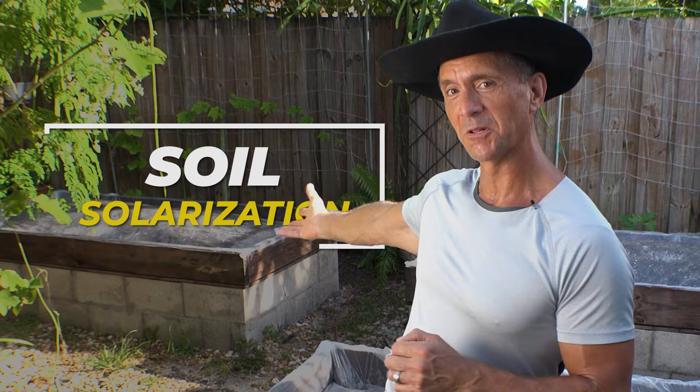How is it growing? In this episode I'm going to cover three reasons why you should solarize your garden beds and how to do it correctly. In future videos I'm going to talk about different ways to manage nematodes, but today we're talking soil solarization.